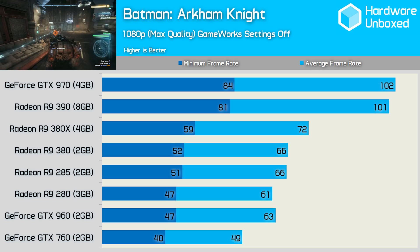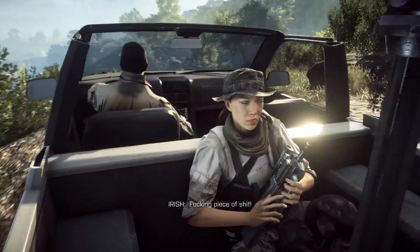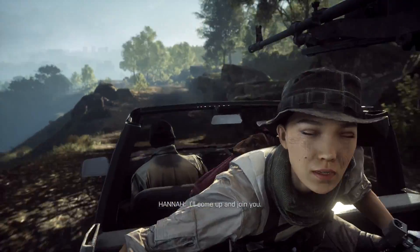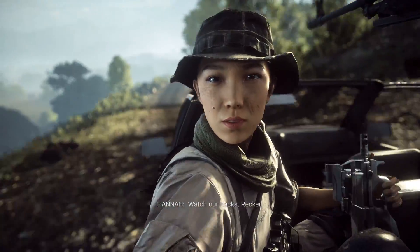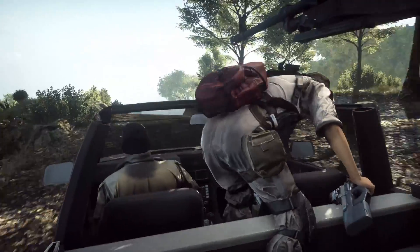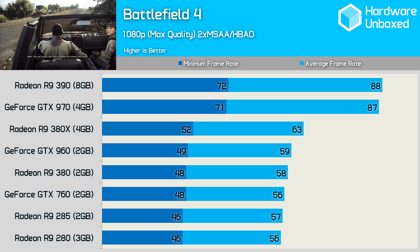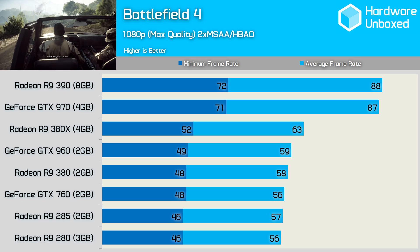That said, the 380X was 29% slower than the 390 — a gap of 29 frames per second. To benchmark Battlefield 4, we used FRAPS to measure 60 seconds of the opening sequence of the campaign's 6th level, Tashgar — a very demanding section with fast-paced action, draw distance, lighting effects, shadows, high-resolution textures, and particle effects. Anti-aliasing was set to 2x MSAA with HBAO ambient occlusion. The 380X was just 8% faster than the 380, while losing to the 390 by a substantial 28% margin of 25 frames per second.